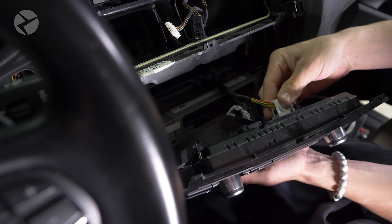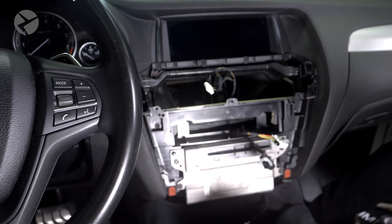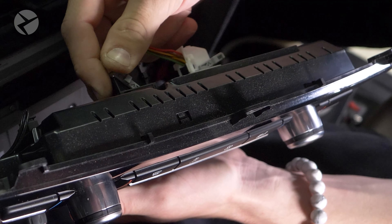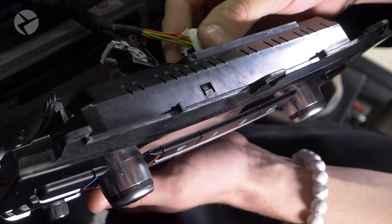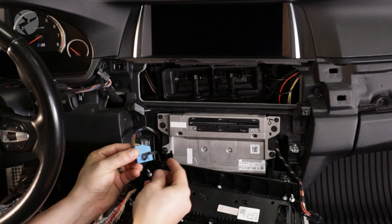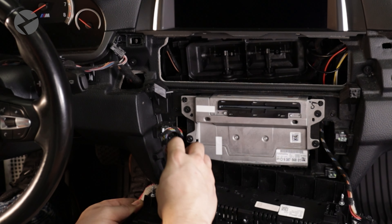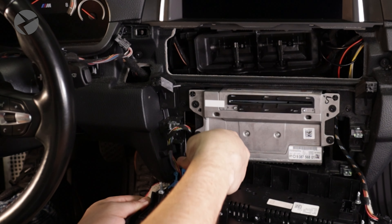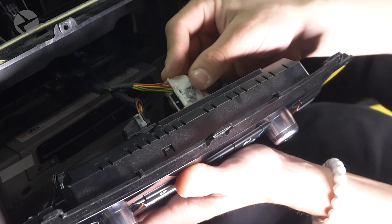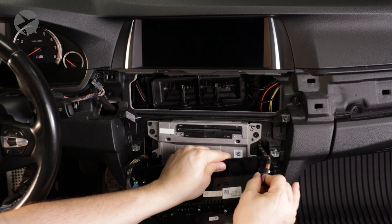I do want to stress the importance of these connectors — the process is easy to mess up and that can make them easy to break. To remove them, press down on this tab, then rotate the arm all the way. At this point, you can simply remove the connector. Putting it back is where even the pros can mess up. Make sure you start with the arm all the way in the unlocked position. Next, align the connector into the correct position. Then, as you are gently pressing down, rotate the arm and you will feel the connector pull itself into place. If you feel yourself forcing it, stop — you don't want to break the arm off. After the arm snaps into place, pull the connector a bit to make sure it's locked in.